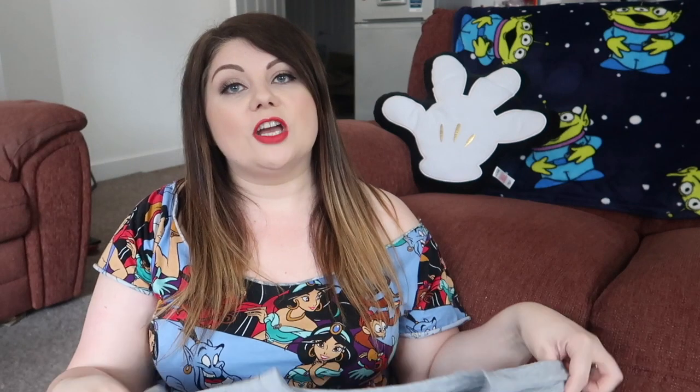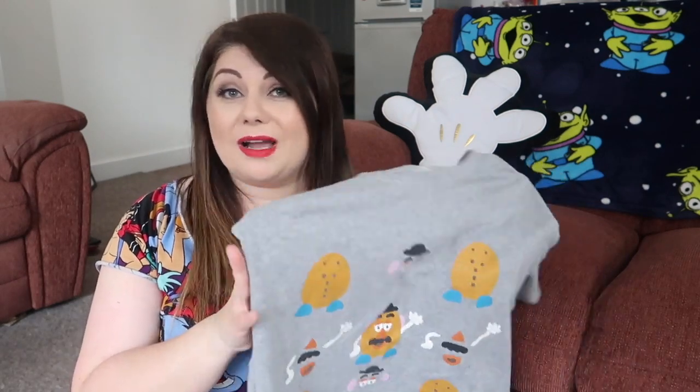If you don't have old t-shirts, you can go to Primark in the UK — or I'm sure there are similar places — where you can get very inexpensive plain t-shirts. Once you've practiced on those, if they're not great you could always wear them around the house. But you definitely don't want to spoil any of your nice t-shirts, so practice a few times first. Today I will be using this Mr. Potato Head t-shirt from Uniqlo.